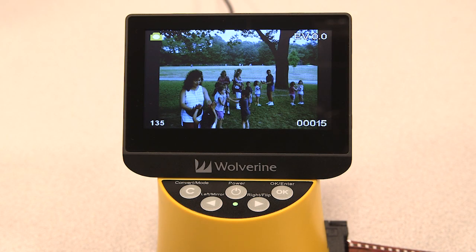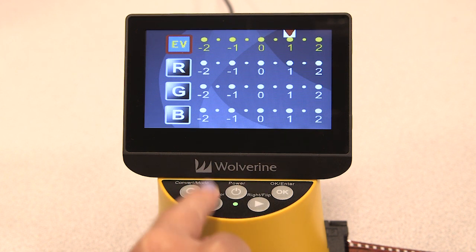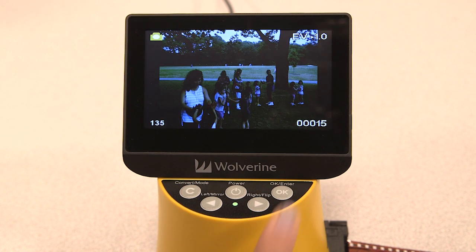To edit your image's brightness, press the OK key to access the settings. Press the right key to make your image brighter, or press the left key to make your image darker. Press the OK key to save your changes. Now you can see that the image is much darker.